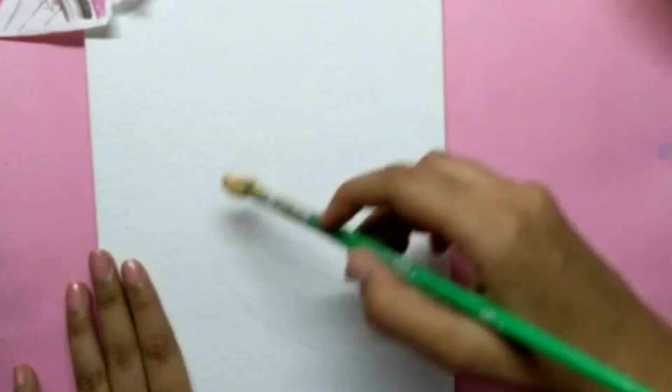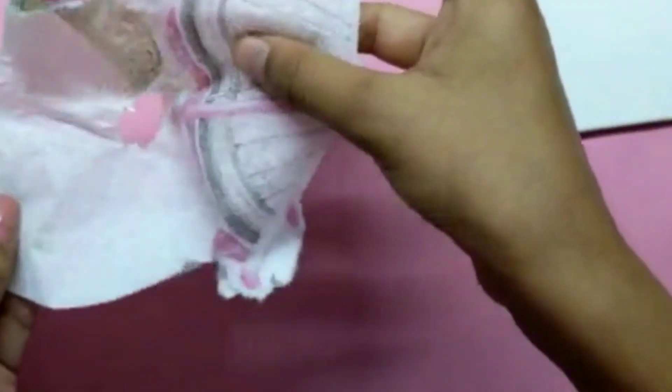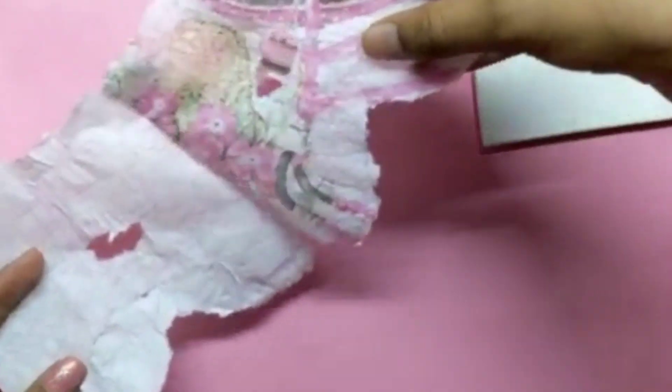Once you are done, take your base and apply some white glue on the base with the help of a bold brush. Then you need to peel off the layer beside your paper.